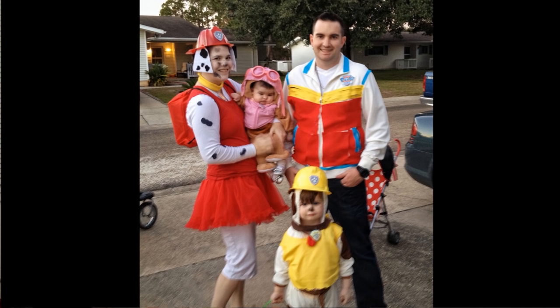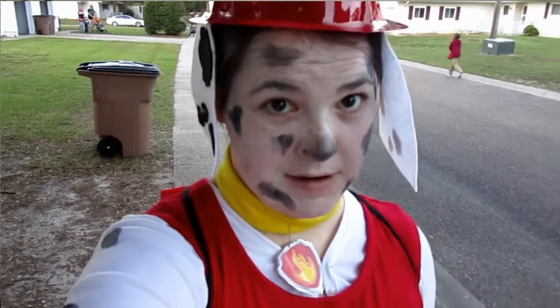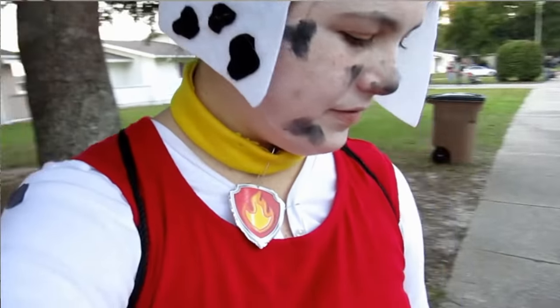Next is my Marshall costume. I started out with clothes I already owned — a long sleeve white t-shirt and capri-length white athletic pants as the base. I took a red long sleeve shirt from a pajama set, cut off the sleeves to make it look like the vest that the PAW Patrol dogs wear. I also wore a red pettiskirt I already had from a sailor costume four years earlier, just to make it a little cuter. I also printed out Dalmatian spots on address labels and stuck those onto my sleeves.